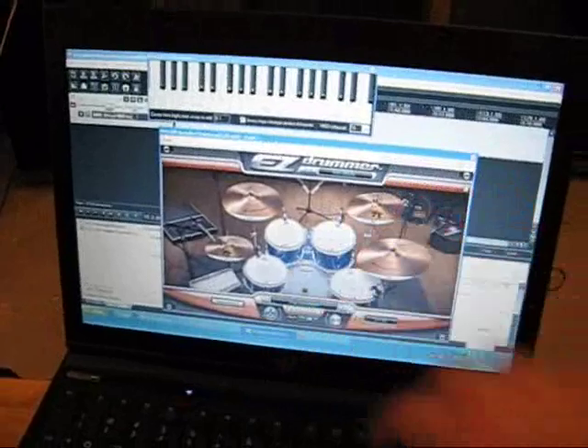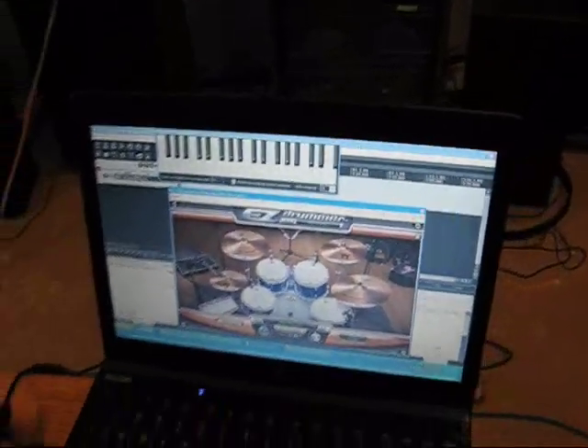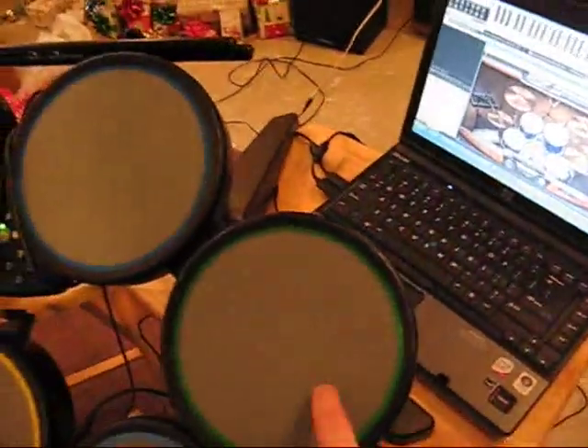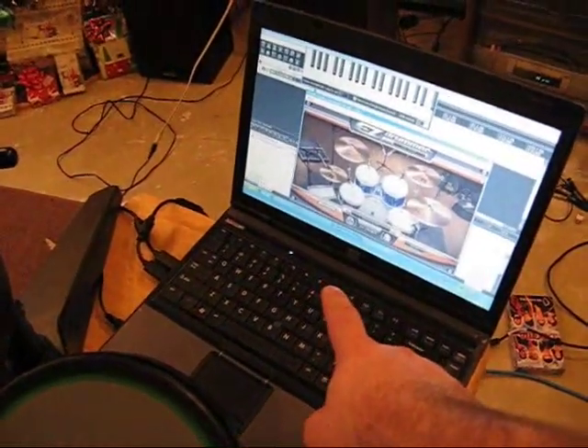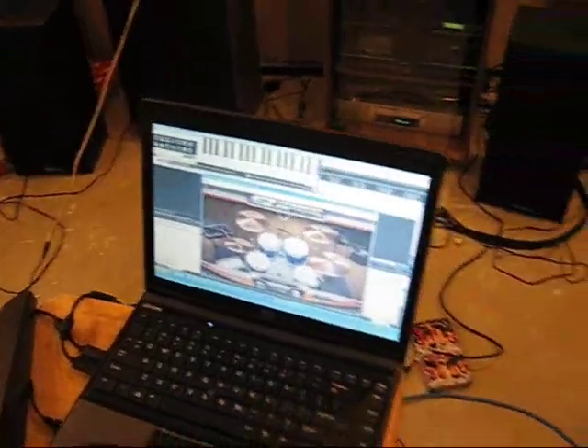And then I'm using a VST which is of course Easy Drummer. Basically, when I hit the pad on the drum it's simulating through Joy2Key on the PC, and then Reaper picks up that key press and dumps it into Easy Drummer.